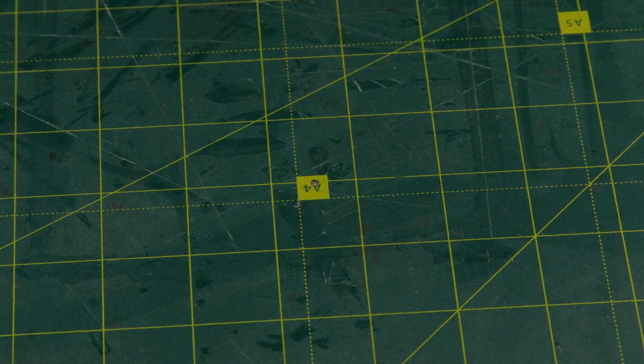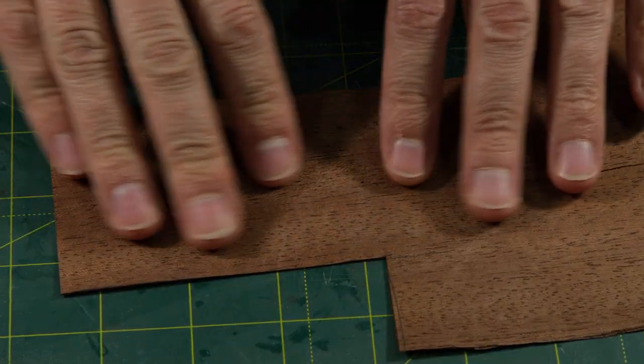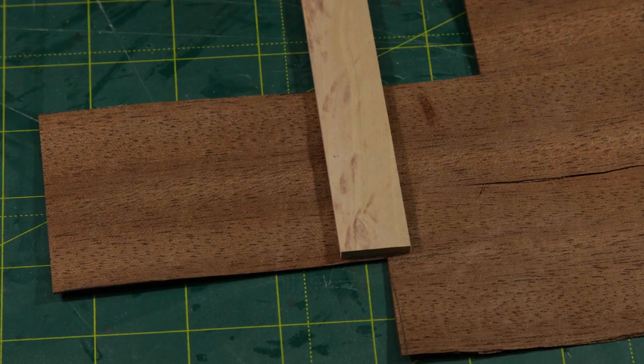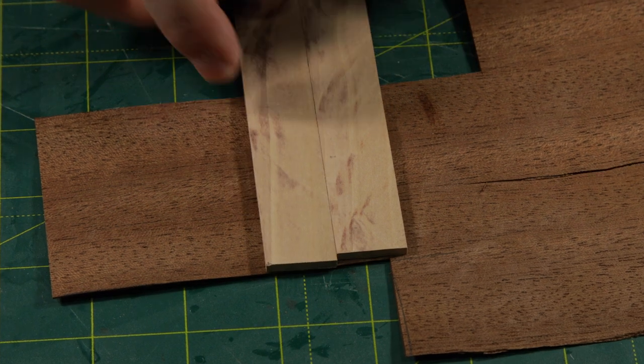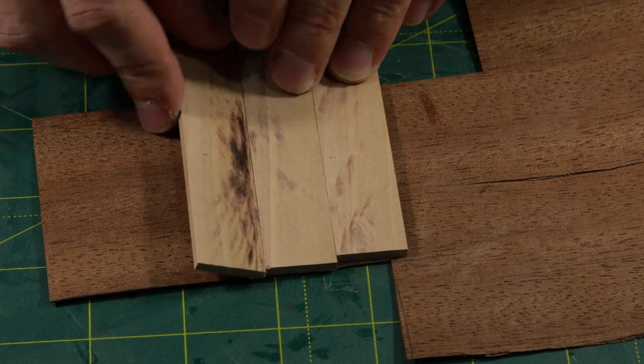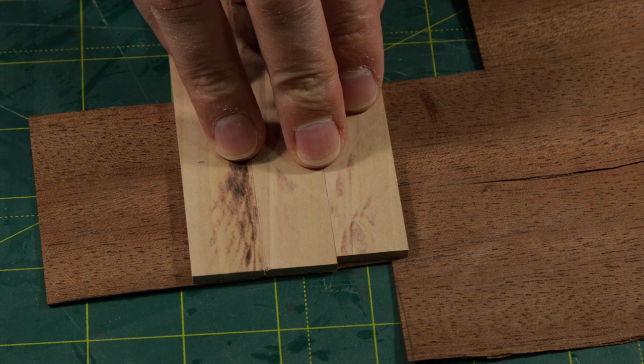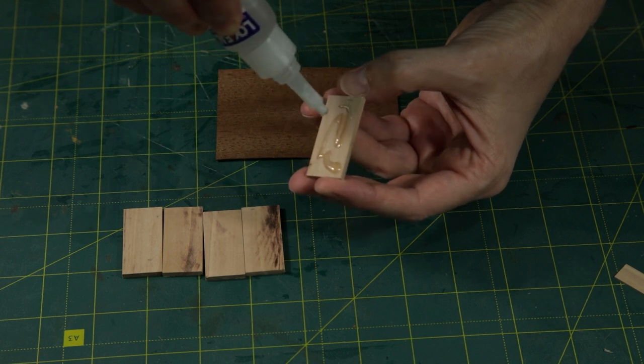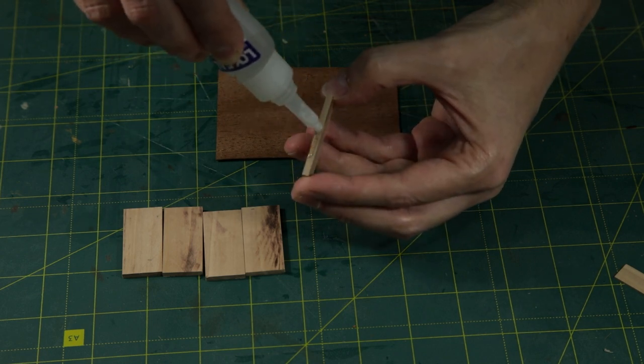To build the walls I opted for a sandwich material. The base is this veneer and on top we've got these bare wood bars. Although I typically use PVA glue, this time I decided to use cyanoacrylate to minimize wood distortion.